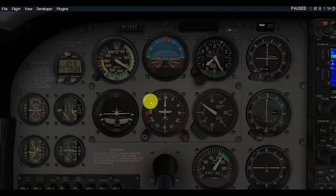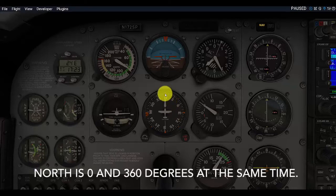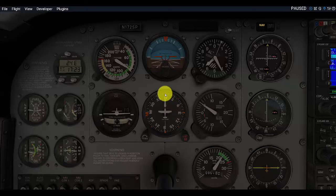It is broken down into degrees, with north being zero and 360 degrees at the same time. So it works a lot like a compass — not in the way it functions mechanically, but in how it reads. When you're heading directly north, you are heading at 360 degrees. If you're heading east, you would be at 090 degrees; south is 180 degrees and west is 270 degrees, broken down in degrees.